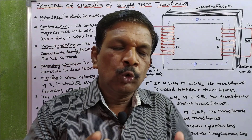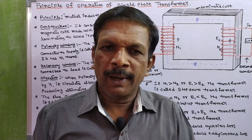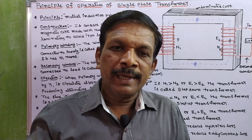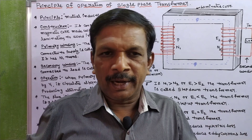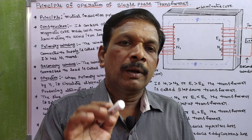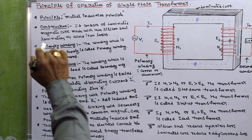It works on the principle of mutual induction. Mutual induction is when two coils are inductively coupled — one coil is energized with the supply and we get an induced EMF in the second coil or secondary coil without any electrical connection. This principle is called the mutual induction principle.